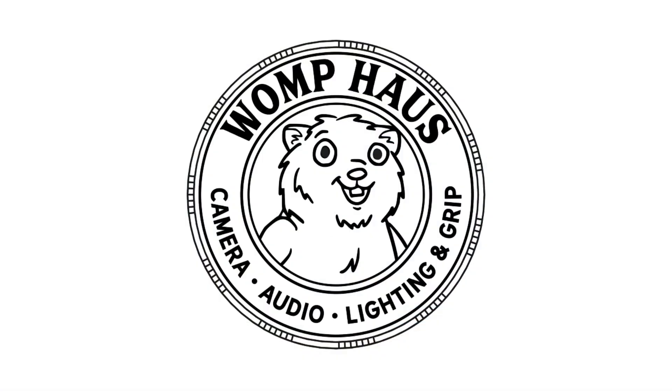For more information, stop by the Womp House or visit our website to download the full MixPre-10 manual.